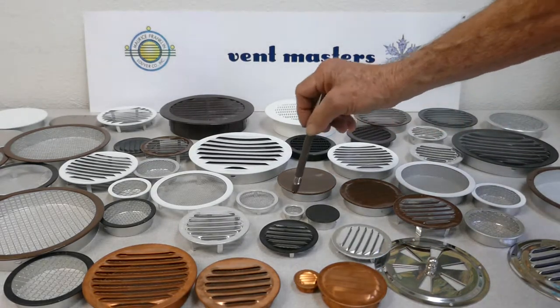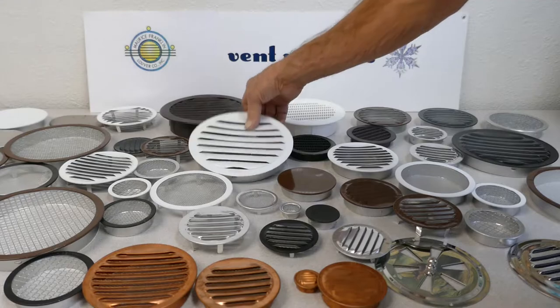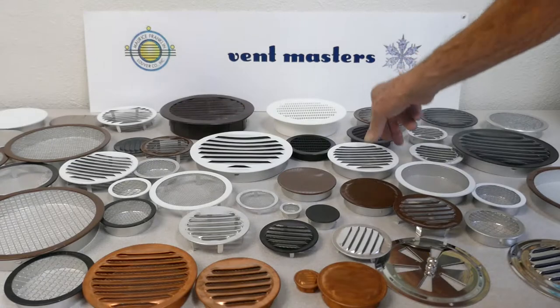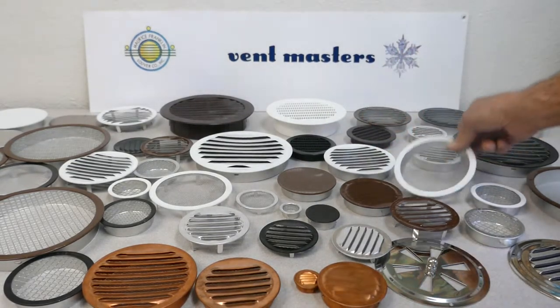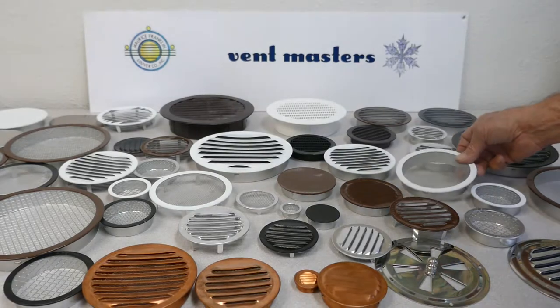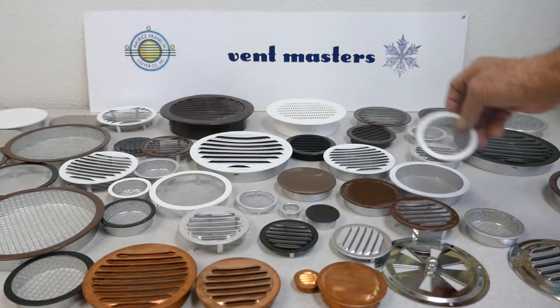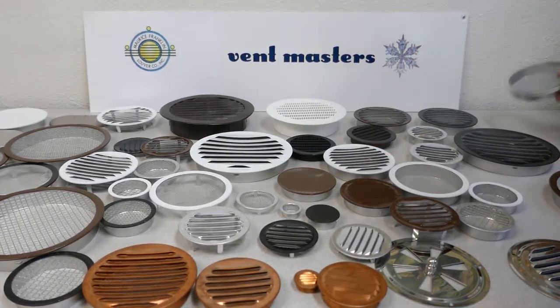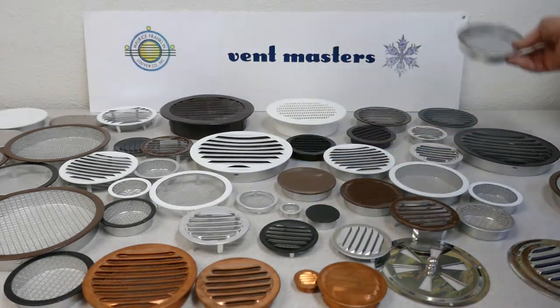We've got vents that go from 1 inch all the way up to 6 inch. We've got vents with screens and louvers, louvers and insect screens, vents with louvers and no screens, vents with screens and no louvers, vents with a heavier duty 1/8 inch mesh, quarter inch mesh open screen vents, and rain barrel vents which is insect screen with a quarter inch mesh behind it.